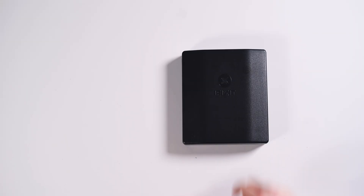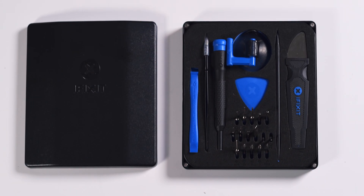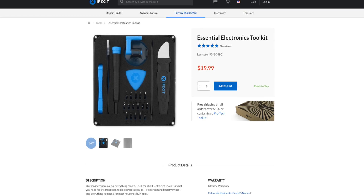So this process is a little bit more involved than your average RAM upgrade. You're going to need a TR6 Torx screwdriver, a Torx T5, a Torx T10, tweezers, a spudger, and some kind of old credit card, an opener tool, or something flat to get inside of the Mac Mini. We've got a whole kit from iFixit that includes pretty much everything.